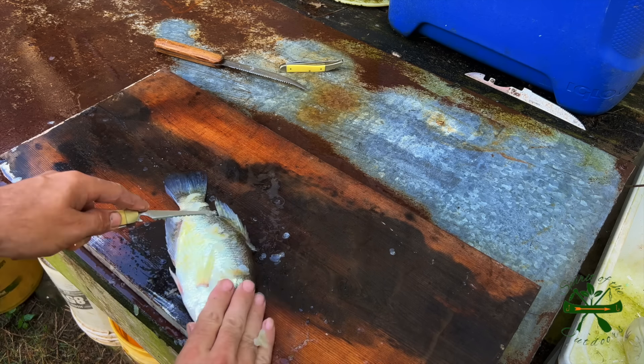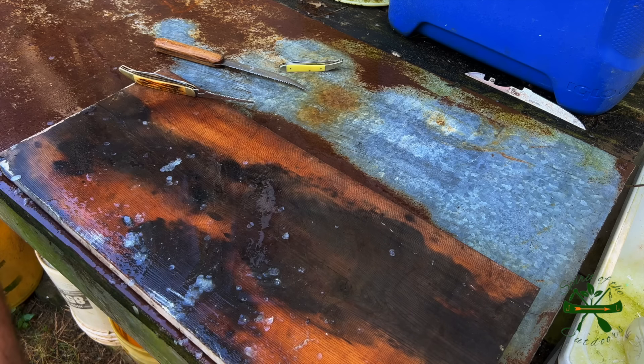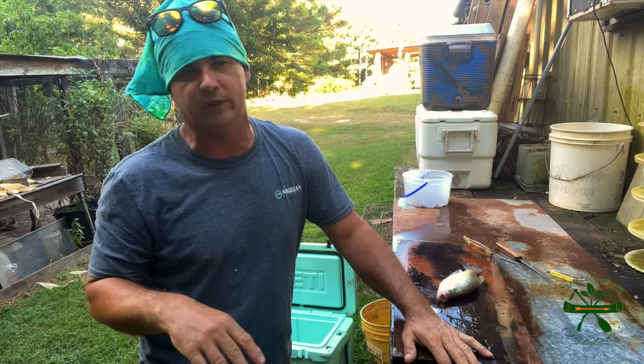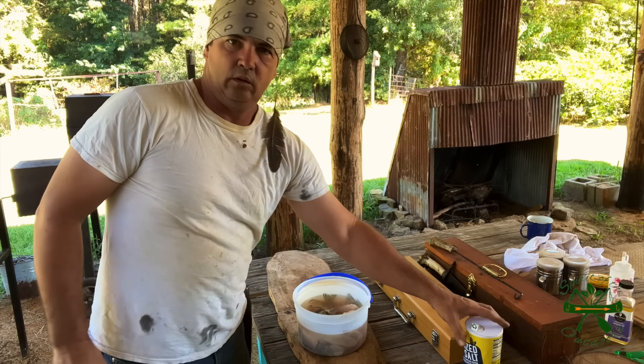I'm going to let y'all see this scaler one more time — big old crappie, watch this Queen knife. Look how that joker just lays down. I mean, all the way up the fish in one stroke — you see that? I promise you ain't no spoon going to do it. All the scales are right here in one spot; I can easily wash them off.